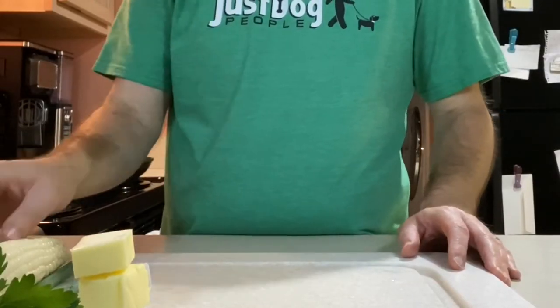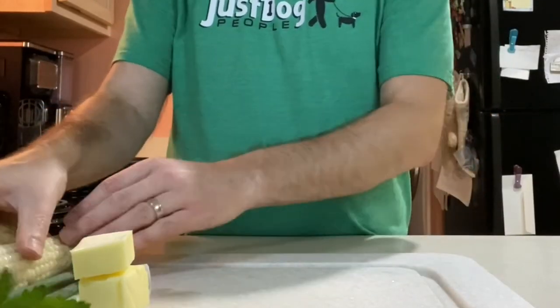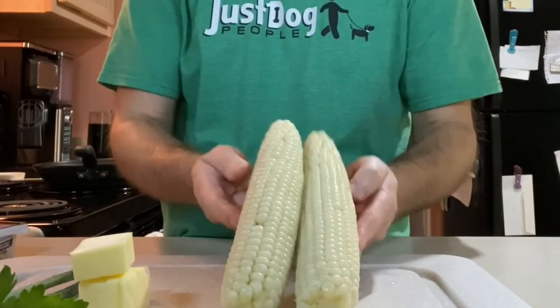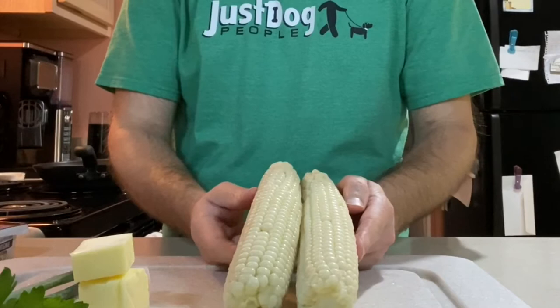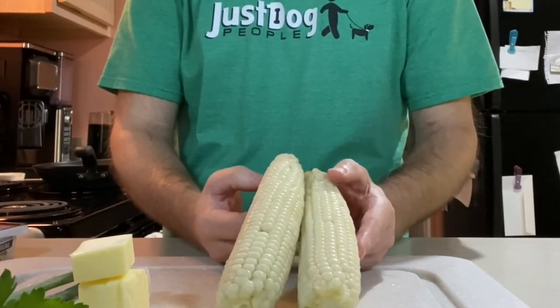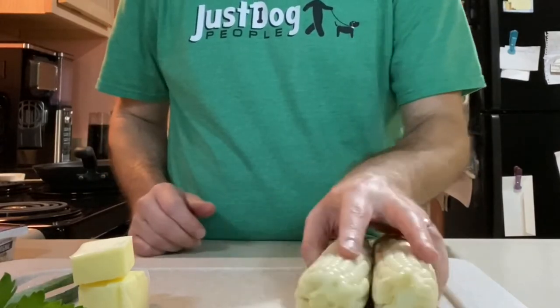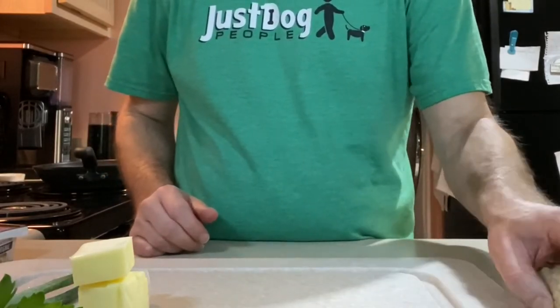To start with the ingredients — I will link to the recipe below — I've only got two ears of corn. If you're going to make this at home, the recipe actually calls for three to four ears of corn. It'll just make a little less in the corn area.